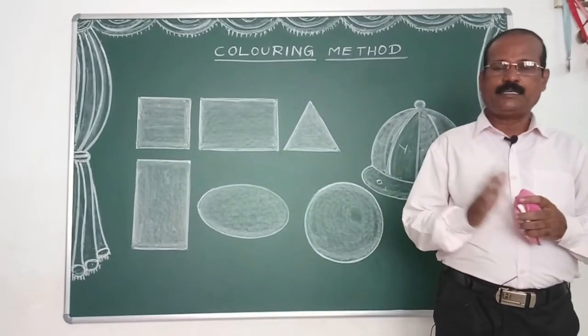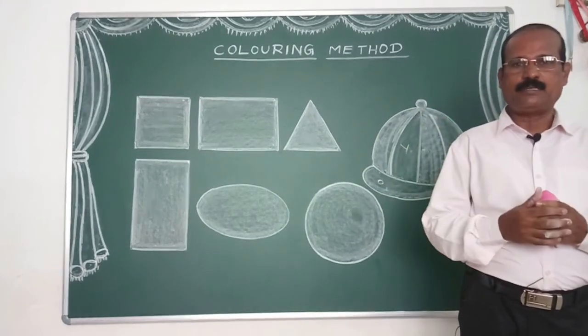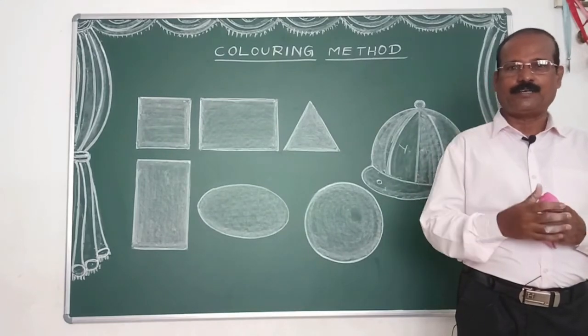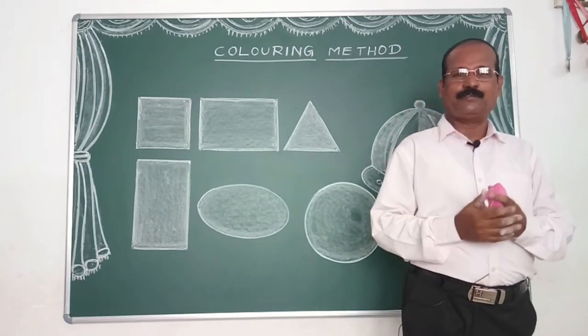Okay viewers, today we talked about coloring and the techniques. If you have any doubts, please comment. If you want a new video, please go to the channel and subscribe. We will get a notification for a new video.